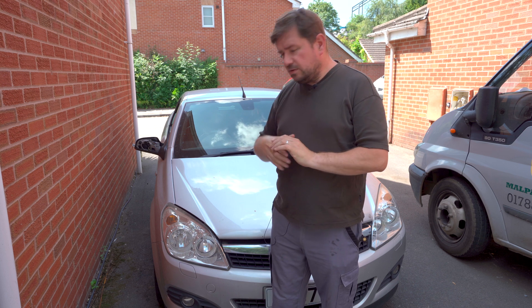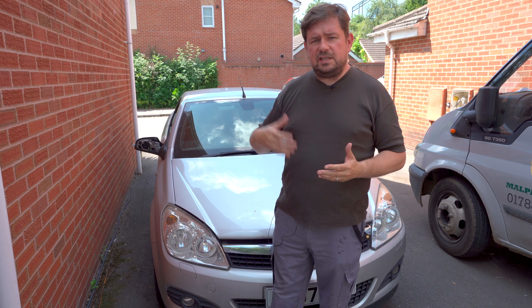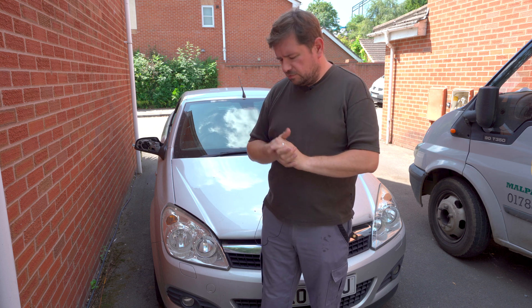In today's video it's all about air conditioning, and the car I'm using is a Vauxhall Astra — but it doesn't actually matter if it's an Astra or another car. The principles are all the same. This happens to be a twin top, and again it doesn't matter if you've got the hatchback or the estate version. If it's a Vauxhall in particular, this will all be the same on all these Astras.